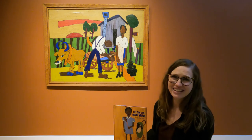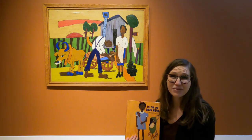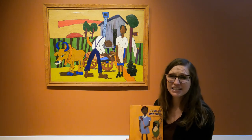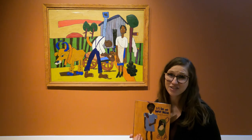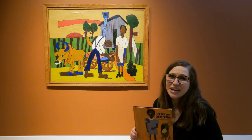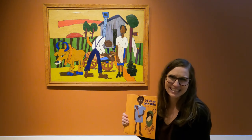William Henry Johnson is a special artist to us here at the Florence County Museum because he was born in Florence and because his artwork became such an important part of American art history. I hope you've enjoyed reading Little Sis and Uncle Willie with me today.